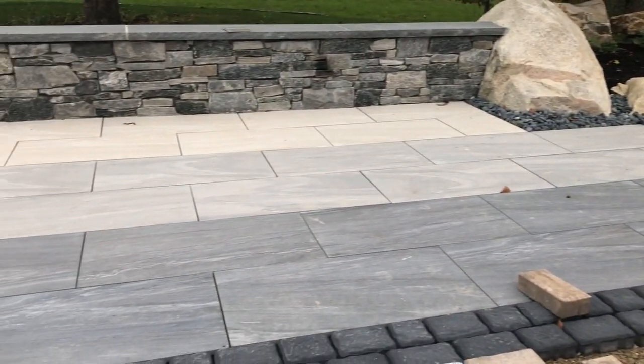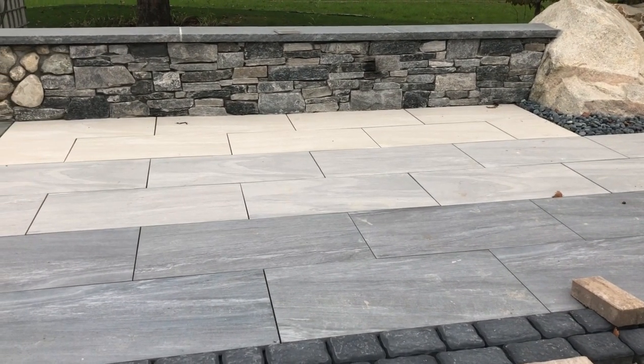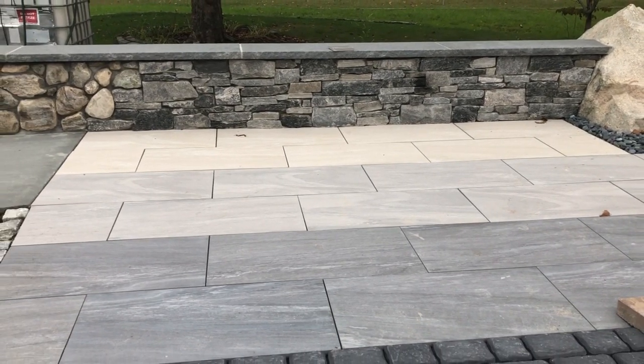Over to the left is the porcelain tile. Look at those colors — that's going to be big. And then we have the mixing wall stones that I've talked about.